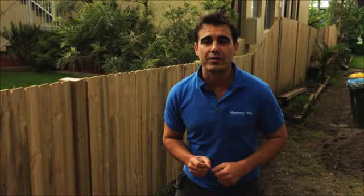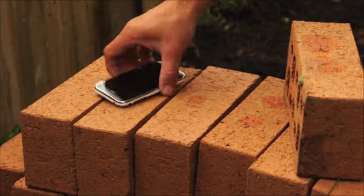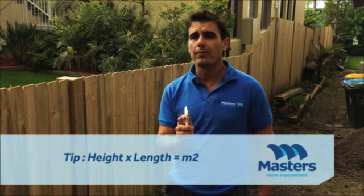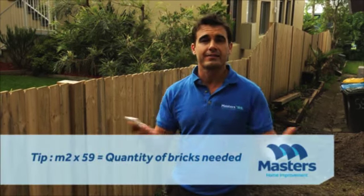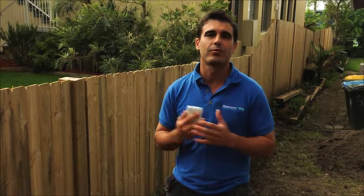Now you don't want to run out of bricks before you finish your job, so you'll need to calculate just how many you'll need. Grab yourself a calculator — you take the height of the wall, multiply that by the length of the wall. That's going to give you your square meterage. Then you multiply that total by 59, because there's 59 bricks in a square meter, and that's going to tell you how many bricks you'll need. Now if you're doing a double brick wall, simply double that total.